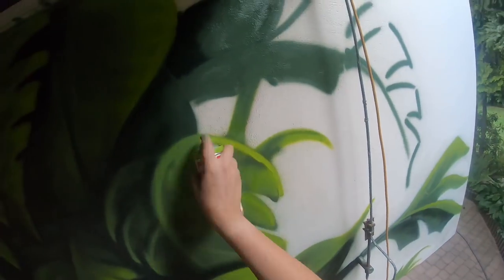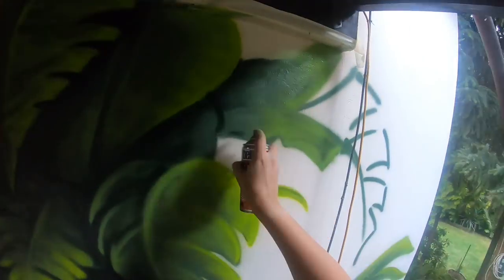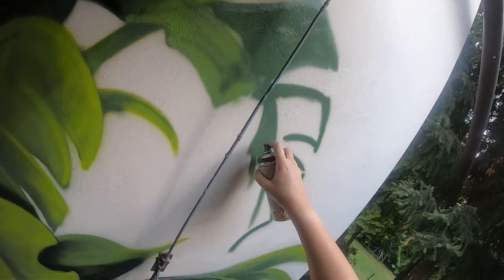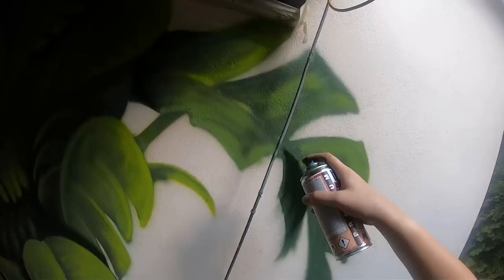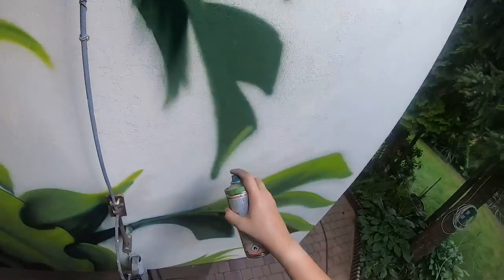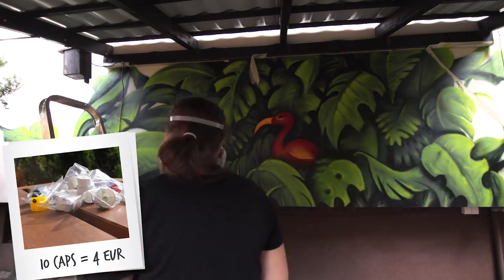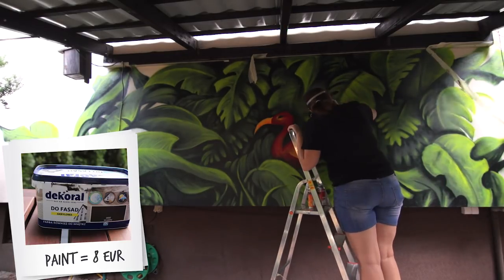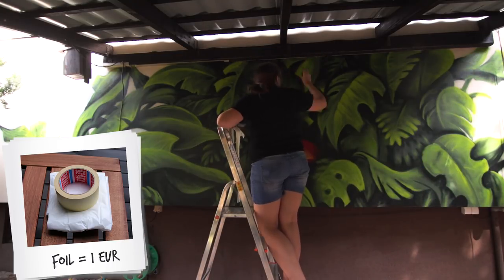I almost finished, so let's jump to summary — time and money. It wasn't a small piece. You need to think about costs but also about your time. For my first mural I spent around 15 hours working over 4 different days. This type of art is not cheap, especially if you want it to last. I used 13 cans of Molotov paint — around 54 euro; 10 caps for 4 euro; a mask for 20 euro; black background paint for 8 euro; a paint roller for 4 euro; and foil for 1 euro. In total I spent around 100 euro for this project.